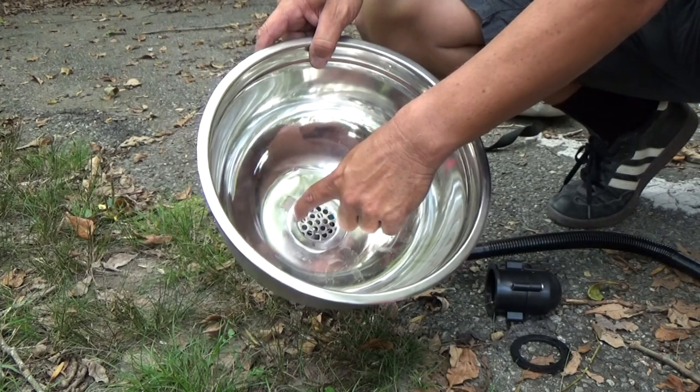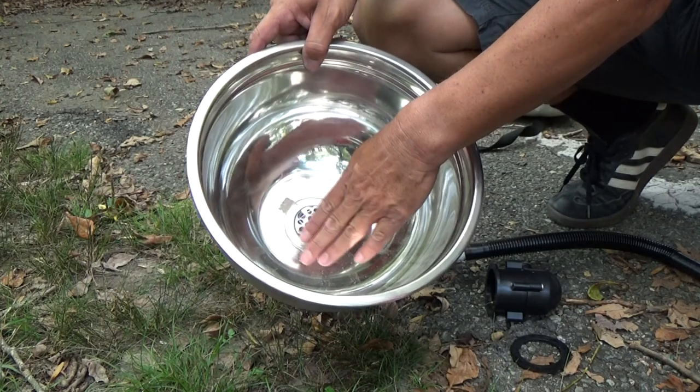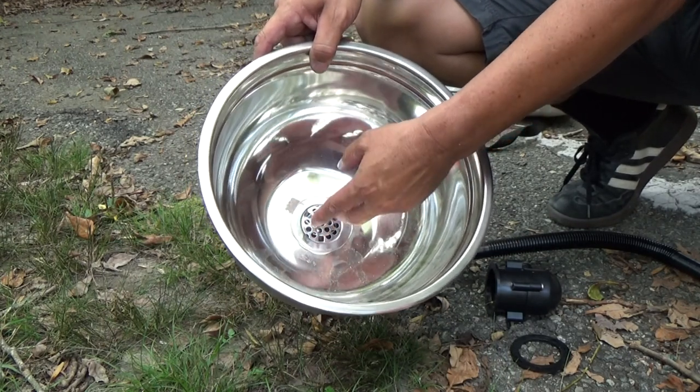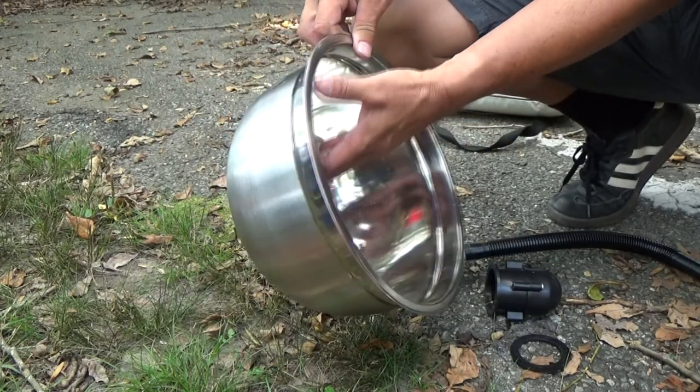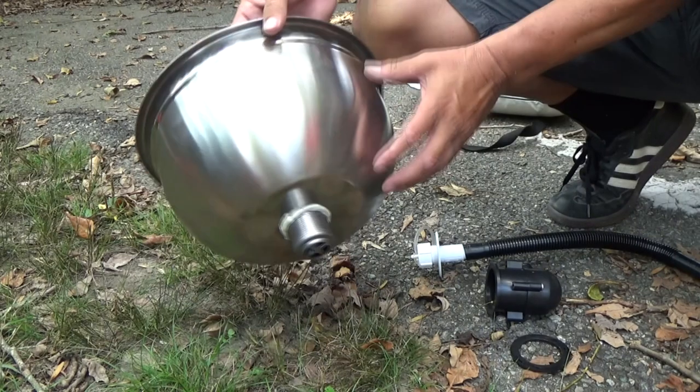A normal sink will have a lip in there and that'll make it flush. So this will technically hold a little bit of water, but I'm not worried about it. I didn't want to spend 80 bucks on a real sink because this bowl is like 10 bucks.